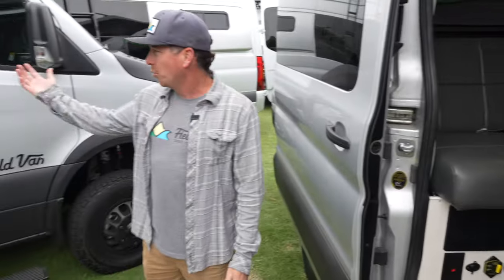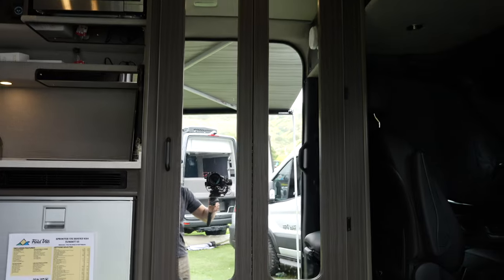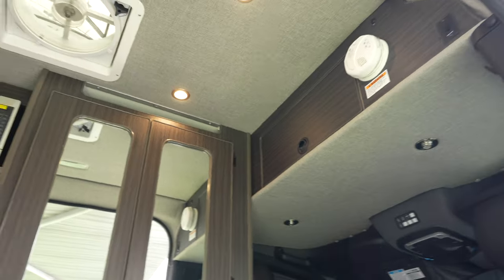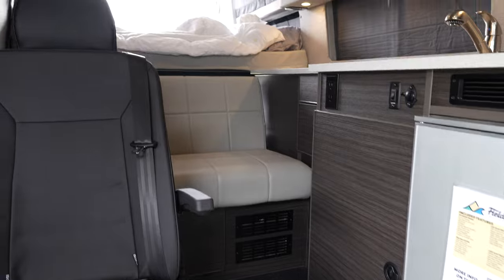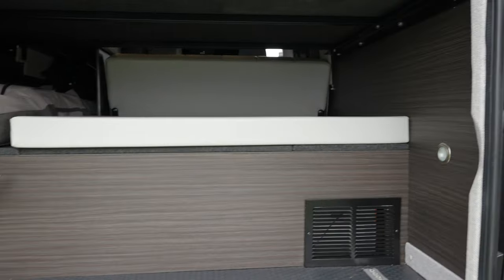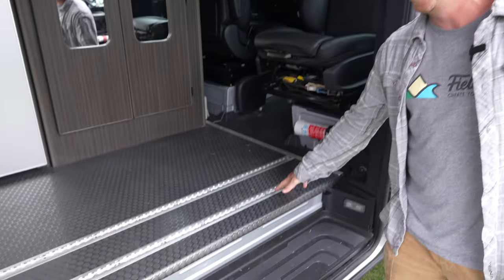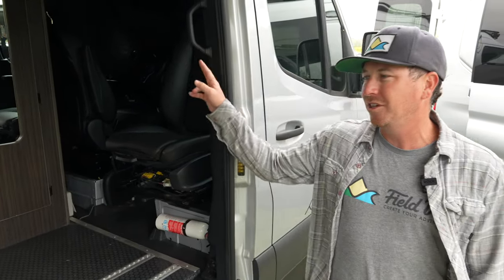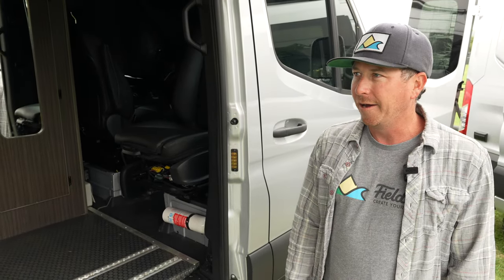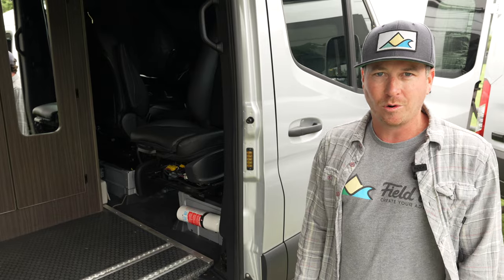We also build on the 170 Sprinter and the longer transits. This is my personal van, which I go camping with my family. It has a full bathroom shower. We call this our S3 floor plan and it has a full kitchen on the driver's side, two beds in the back — sleeping for four adults. This track system on the floor with our smart floor smart seat system — these seats pop in and out. This can seat two, three, four, five, six, up to seven people with seatbelts. We also build fully custom vans and I would love to have you at our factory in Fresno or our location in Reno.